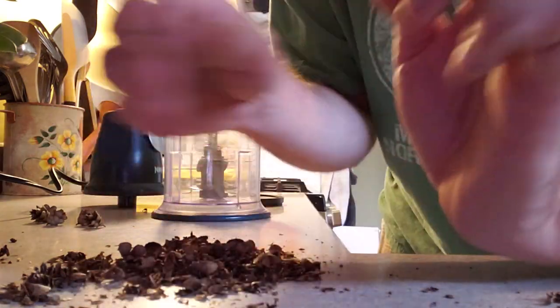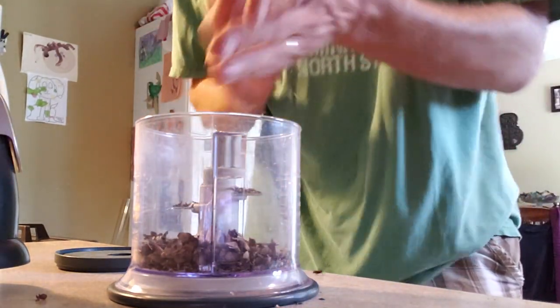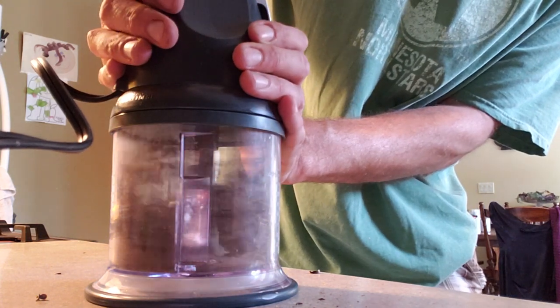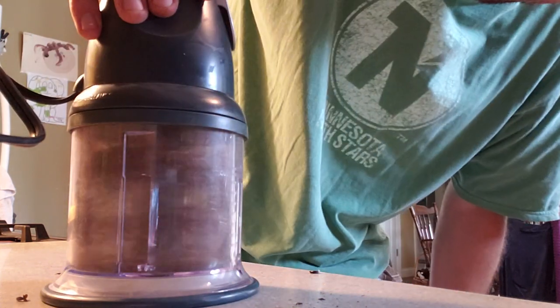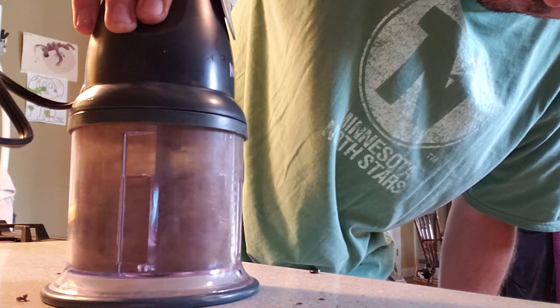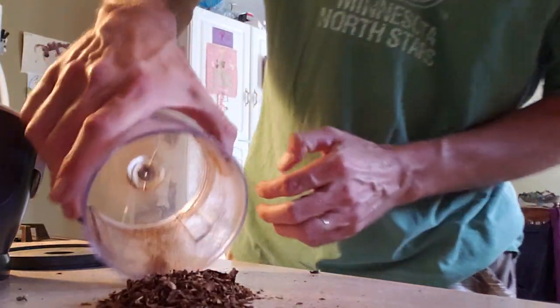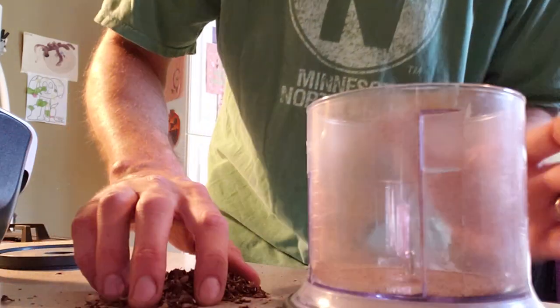When I was busting them by hand they were not looking too good. So here we go, let's see if this works. There are a couple whole ones in there. Now I see we're going to have to pick out bigger pieces — this is better. This should give me what I'm looking for. Yeah, this will work. I'm going to have to discard some of the bigger stuff, but that'll work. Put it in for a little longer.